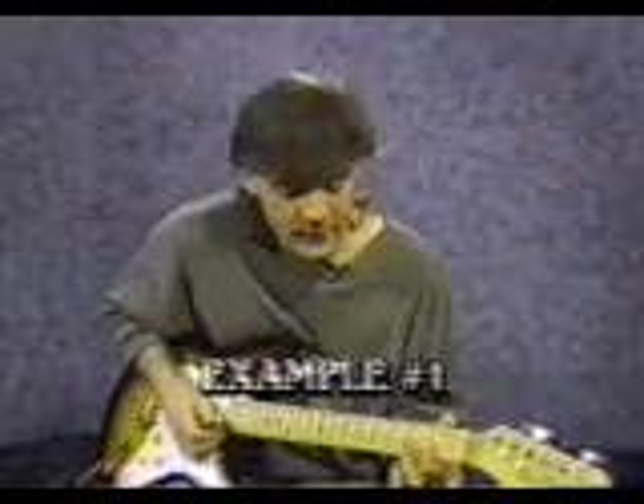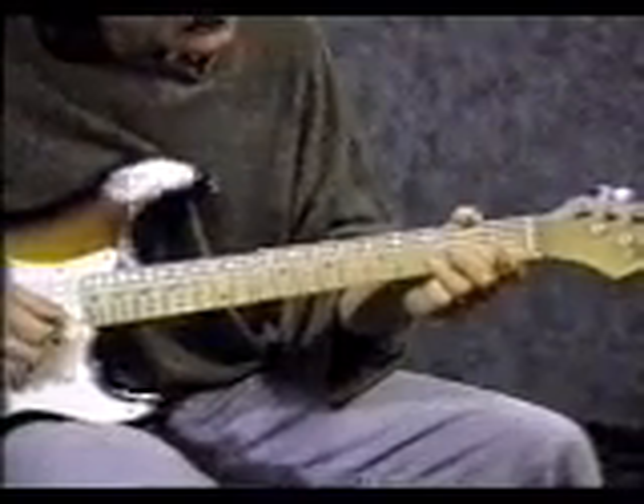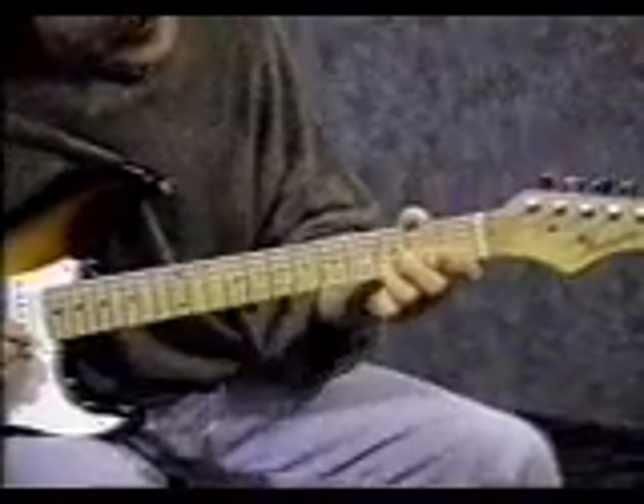Here are some typical intros and endings that you can use in solos or just to kick off a 12-bar blues pattern. To start the first one, take your 3rd finger and put it on the 2nd string 3rd fret. Hit that note and slide up to the 2nd string 5th fret.